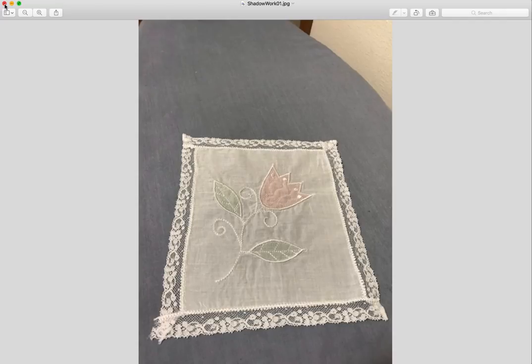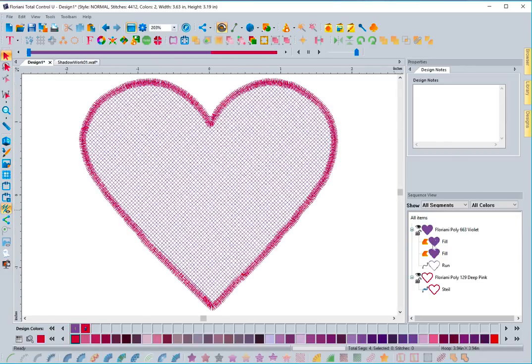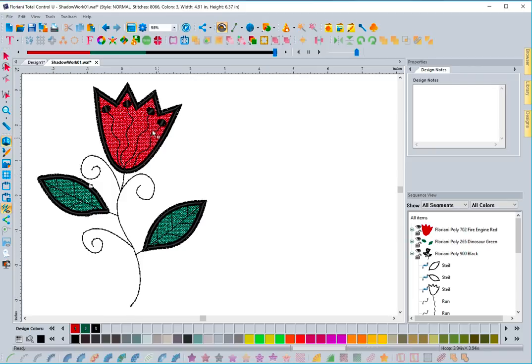The end result is the neat effect you saw in the image, utilizing those stitches with shadow work. The most important thing: with multiple pieces you may need to rearrange the order, but for a single object the software puts everything in the correct order automatically. Shadow work is really fun — if you've never done it, you need to try it. All you need is wet and gone stabilizer and a nice sheer piece of material such as organza or a lightweight see-through towel.